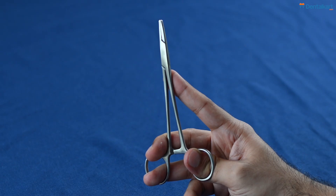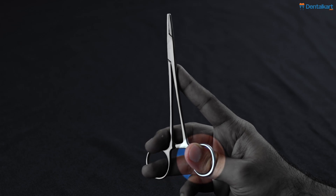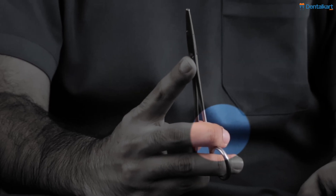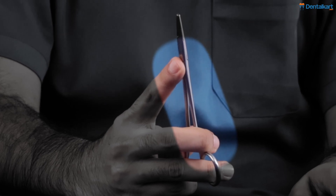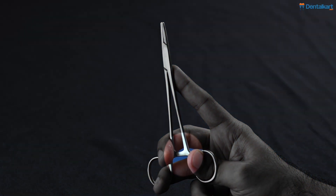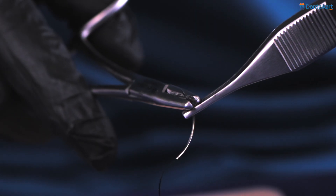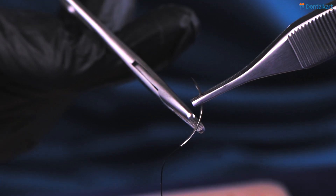This is the right way to hold a needle holder: using your ring finger and your thumb. Your middle finger should be wrapped around the needle holder. The index finger and middle finger should be giving you stability. The needle holder has a double catch lock mechanism, which helps you gain control and stability when you are using the needle.